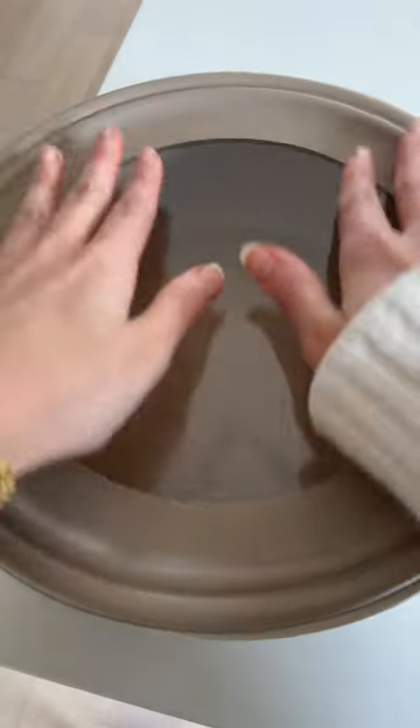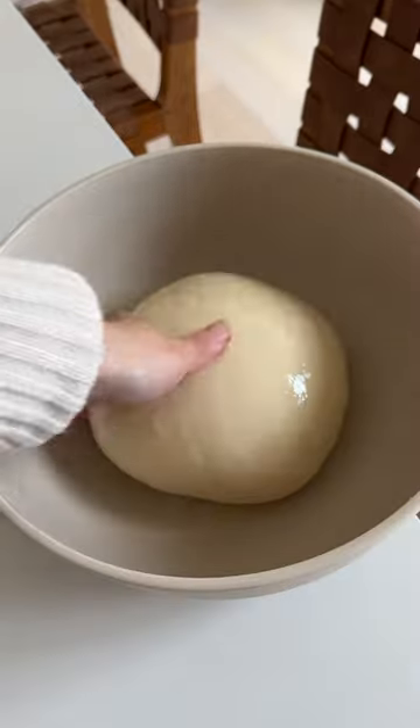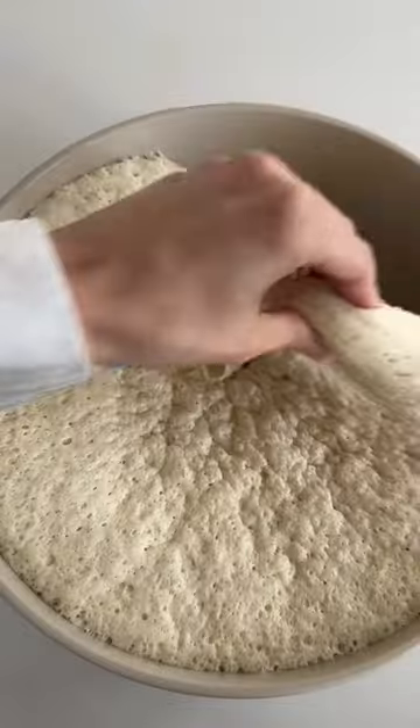We're going to start by adding our yeast to warm water along with some honey, whisking it, and then letting it just froth up for 10 minutes. We're going to add some bread flour and salt — you can also use all-purpose flour but bread flour will be better. Knead it by hand or with a stand mixer until you have a smooth elastic dough, then let it proof overnight.